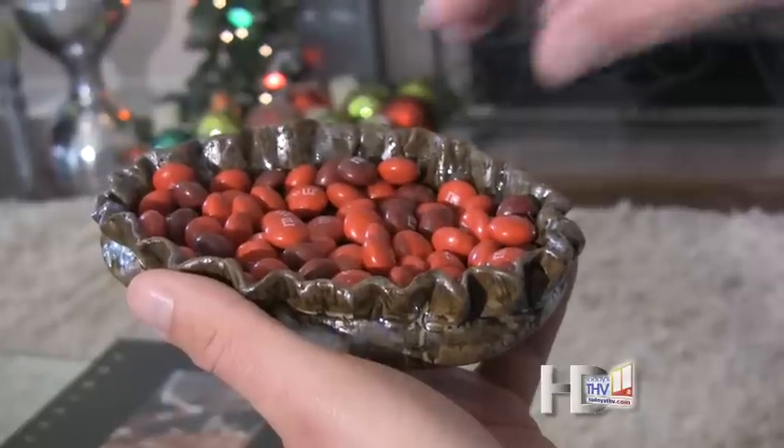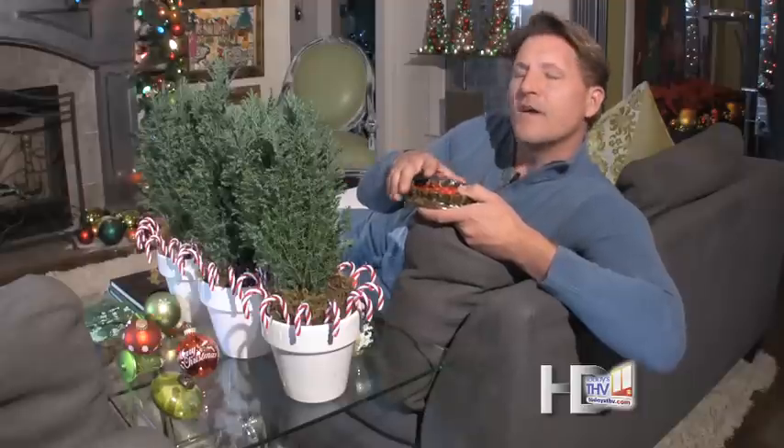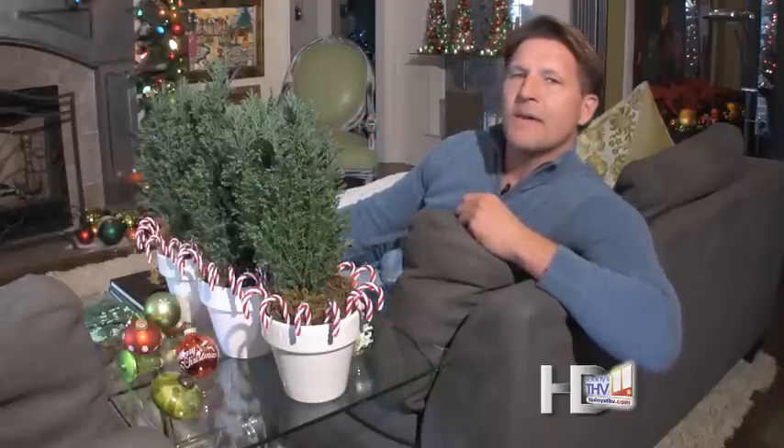And then the final finishing touch, of course, is adding a bowl of candy. Life is so sweet — don't you just love the holidays? So now that I'm all finished, I'm going to sit back and totally enjoy my holidays. I'm Chris Olson with Today's Home.